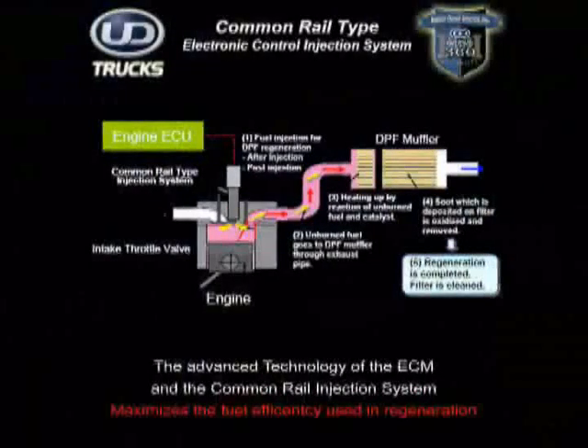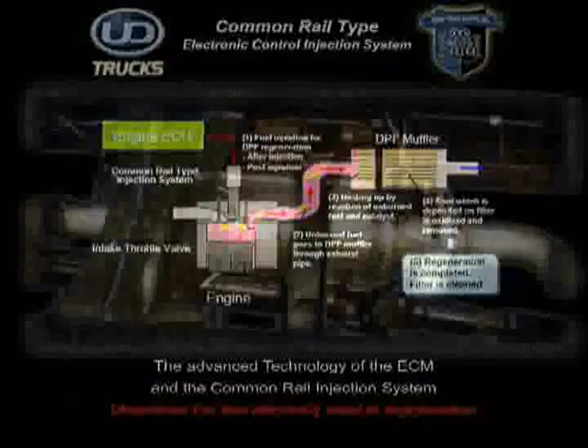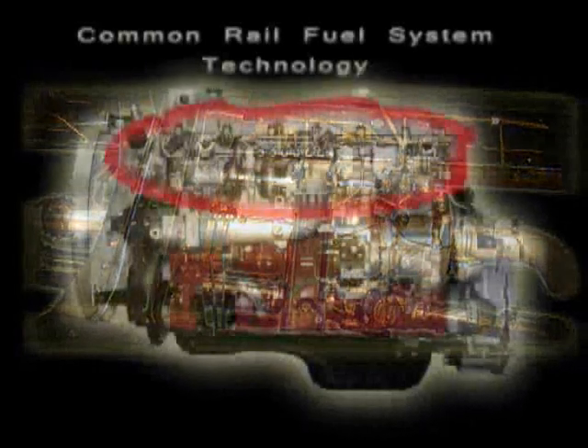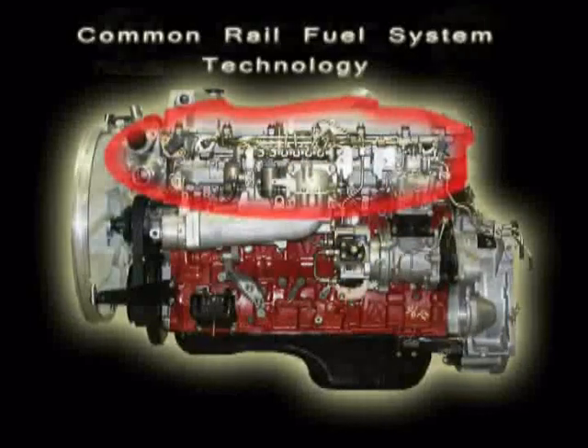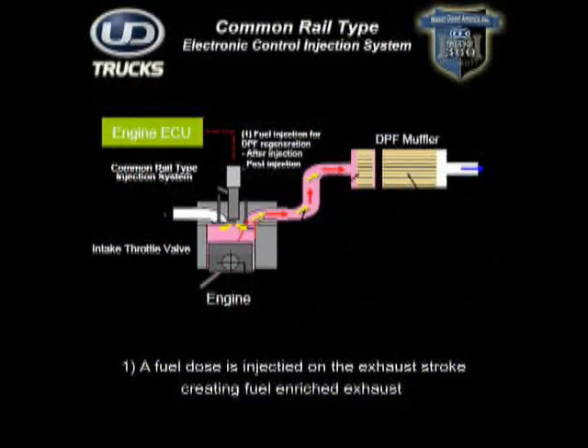To understand what takes place during regeneration, you must look at the internal engine process and the advanced technologies of UD Trucks. Though the DPF is located in the exhaust system, the four-step process begins with the engine control module, or ECM. First, in both active and manual regeneration, the common rail fuel system controlled by the ECM injects fuel into each cylinder during the exhaust stroke. This enriches the exhaust gases with a dose of ultra-low sulfur fuel necessary to induce the chemical reaction required for regeneration.